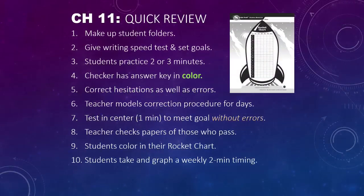Chapter 11 — a quick review. We've looked at all the parts, and now we're going to talk about some troubleshooting in a minute. But here are the steps that we do.